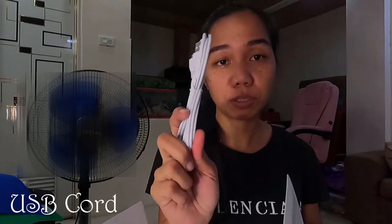Ayan, merong green, red, yellow, white, black, and blue. So, ayan guys — ito yung binili ko guys na lightbox. May kasama siyang USB cord.